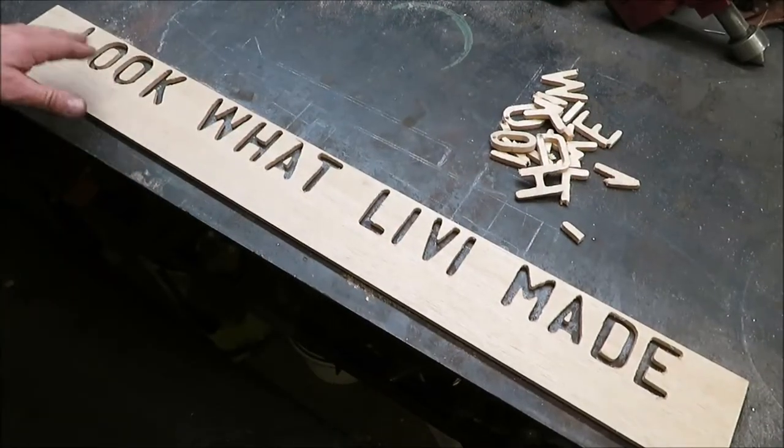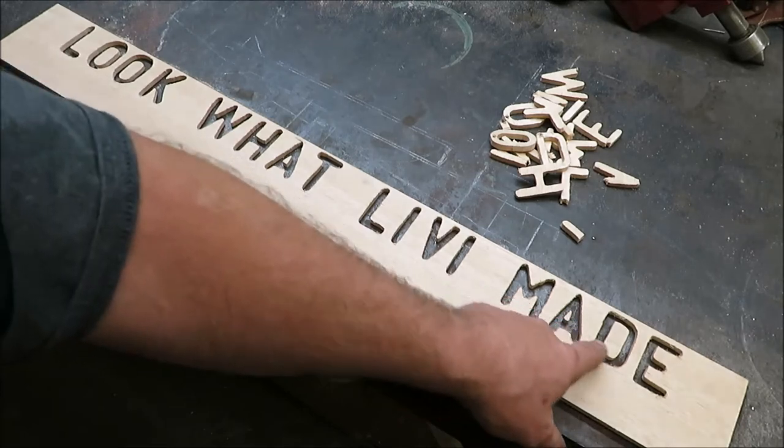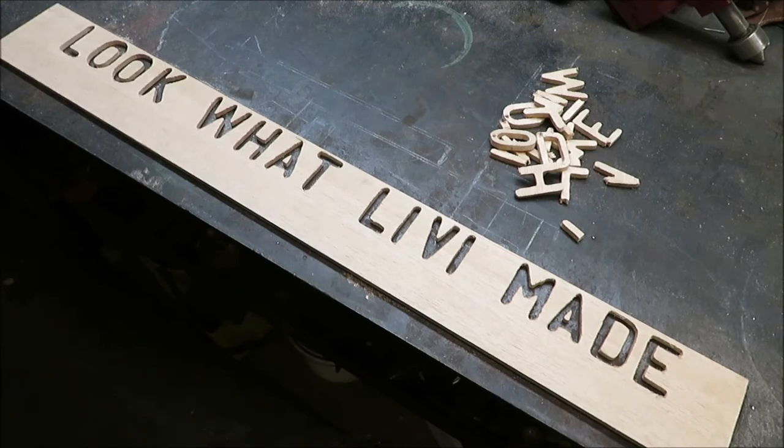We got them all cut out — they're not sanded yet. Don't forget to keep your little centers, like your A's, O's, or D's. You've got to keep all those center pieces because that's what you're going to glue onto the backing board.